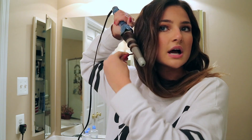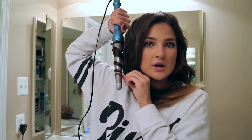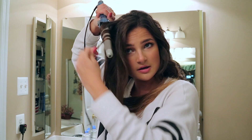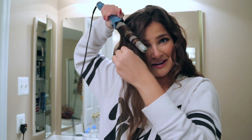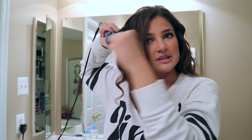If you have straight hair naturally or thin hair that doesn't hold curl well, just use some hairspray or use thin pieces of hair. It's a very simple routine. Sometimes a curl doesn't look cute, so just redo it.